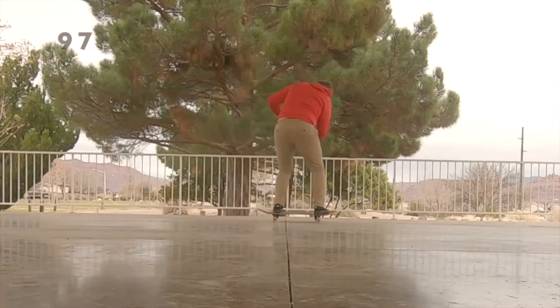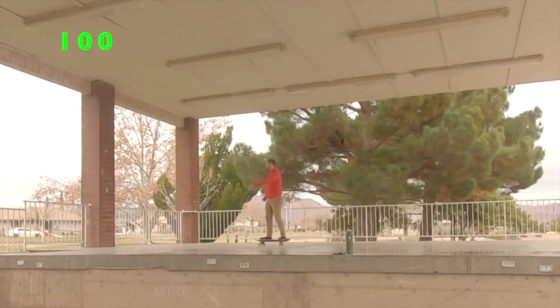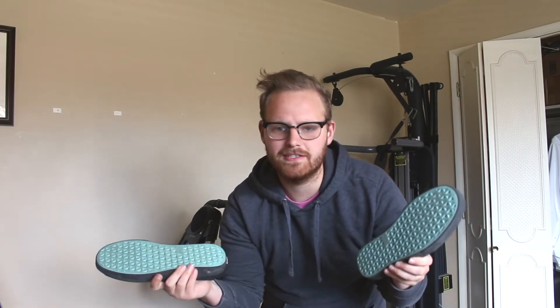A few months back, I filmed a video doing 100 kickflips in the Strays. I figured you guys might want a more detailed analysis of them, so here we go. Now the first thing I noticed was the flick on these shoes — absolutely on point, my kickflips every time.